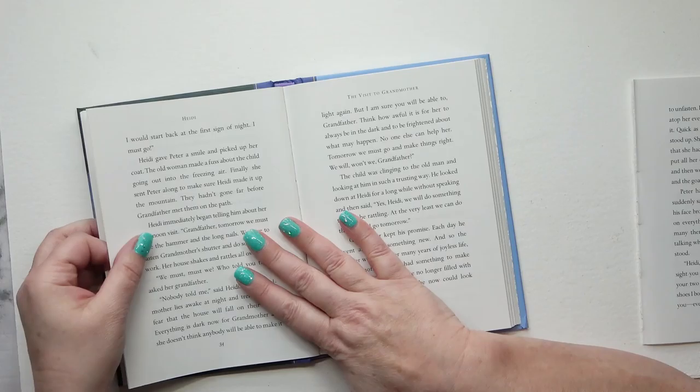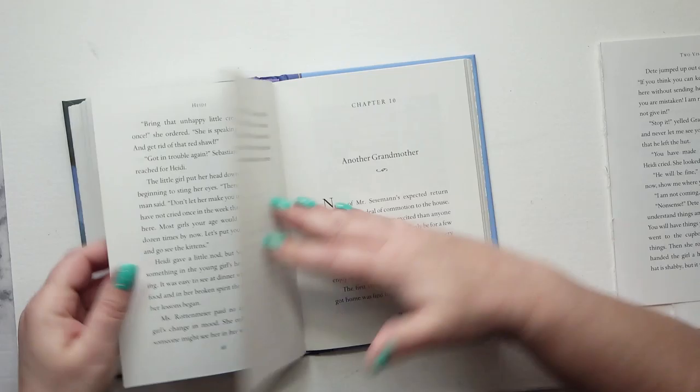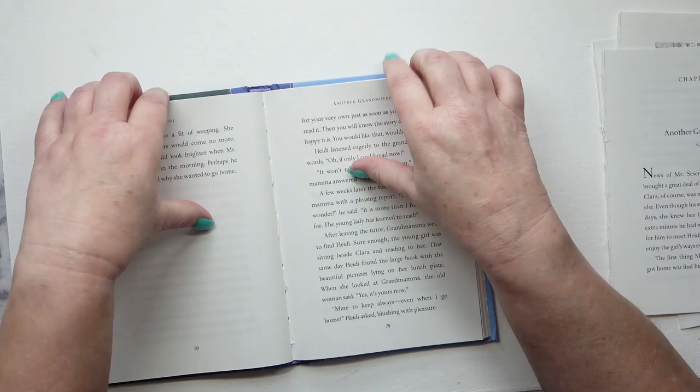I'm going to tear out a couple of pages from the centre of each signature. Initially I go through and do it once, then I decide to go through and do it a second time. The idea is to reduce the bulk of the book so that when you start adding things to it, they do get bulky. It's easier on the book if you take some out at this stage. Also there's a limit to how many pages you can work before getting tired of the subject.